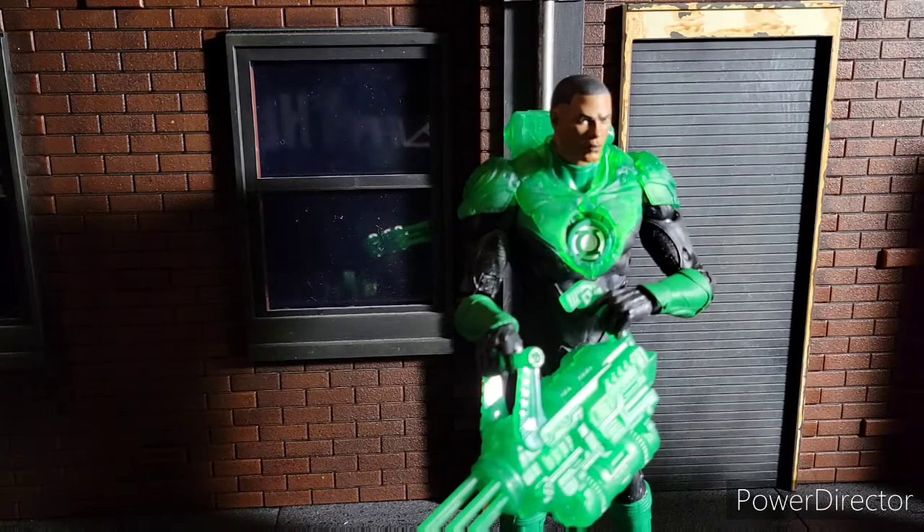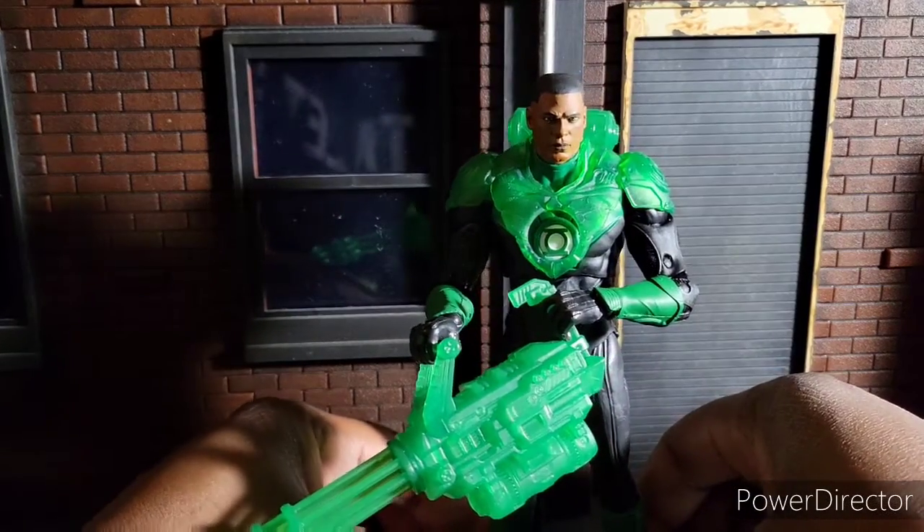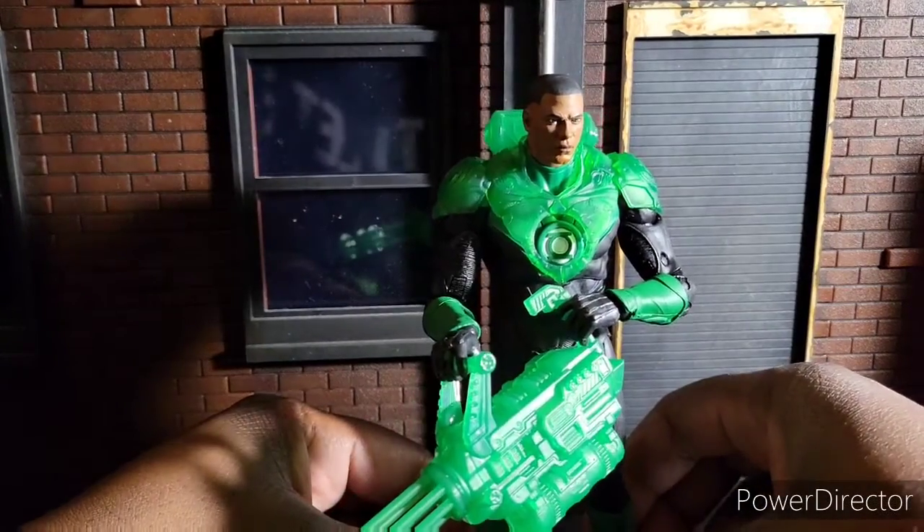Welcome to World Breaker Coup's Reviews. I'm your host, World Breaker Coup. And today we're looking at Todd McFarlane's DC Multiverse Jon Stewart, a.k.a. the Green Lantern.